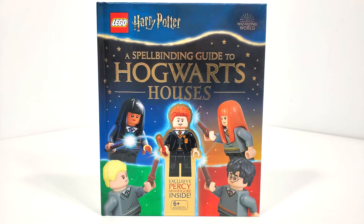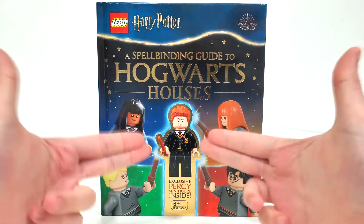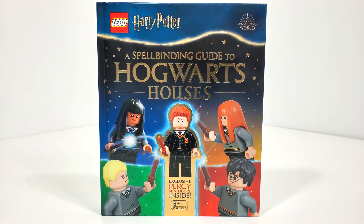Hello everybody, I am JediJackPenguin and welcome back to another Lego Harry Potter book review. Today we're going to be looking at the Spellbinding Guide to Hogwarts Houses book. The only reason why I got this is due to the exclusive minifigure of Percy Weasley for the very first time in Lego form — really amazing to finally get him.